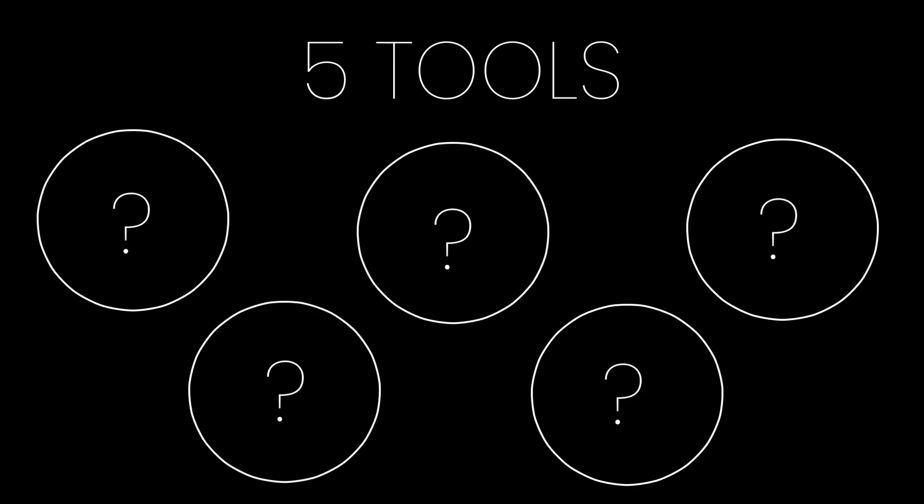I created a list of five tools that you need to buy right now if you're a skateboarder. So let's get into it.